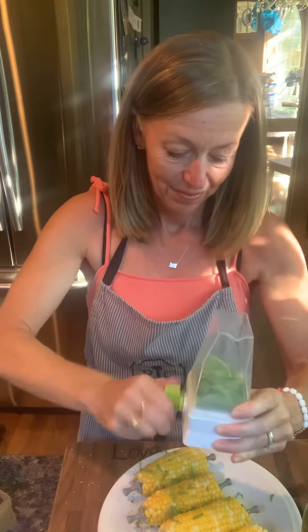Give it a good flip and add some more basil. This is really, really yummy. Looks good!